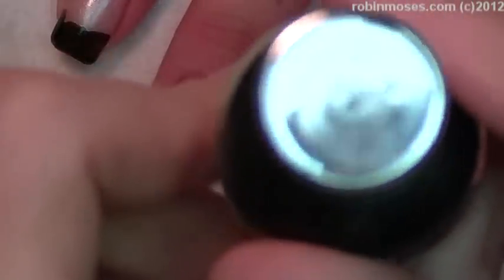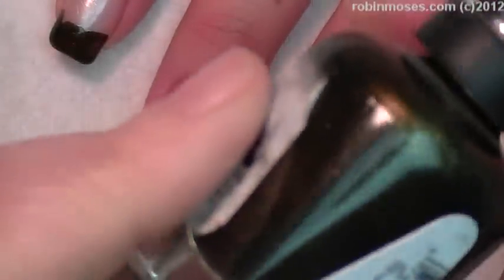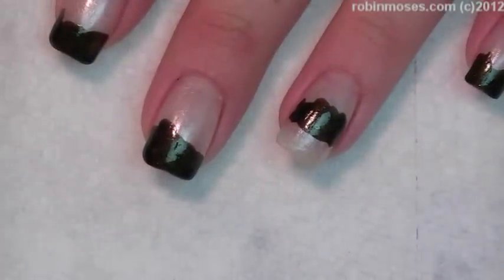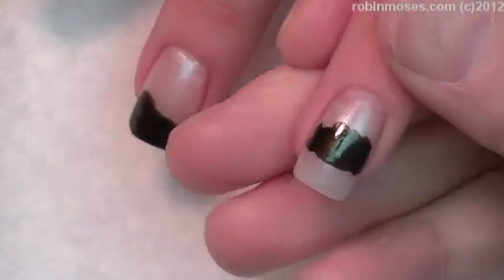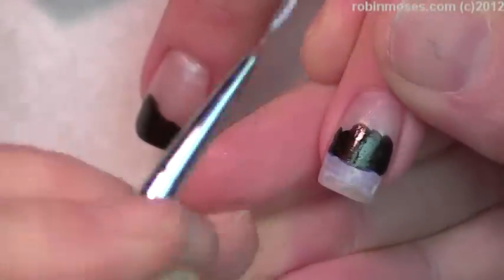I've got Sequin Scandal by Sally Hansen Complete. It's a really gold, dark brown color, and I just used a regular back — I forgot what color — for the background, for the French color. And what I'm doing is going in with the best glue ever, and I am making a little bowl for the caviar to sit in.